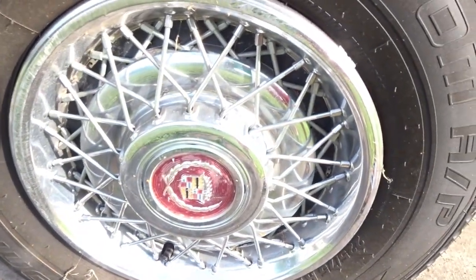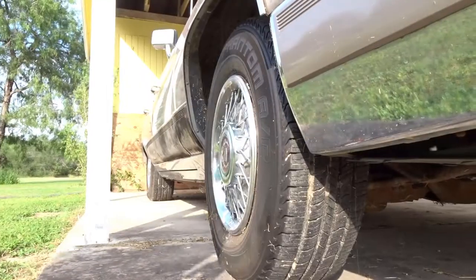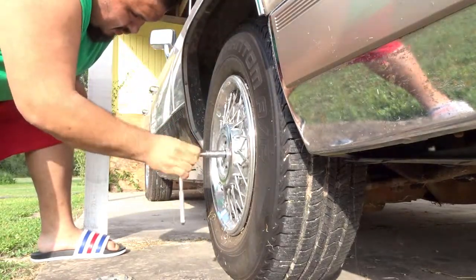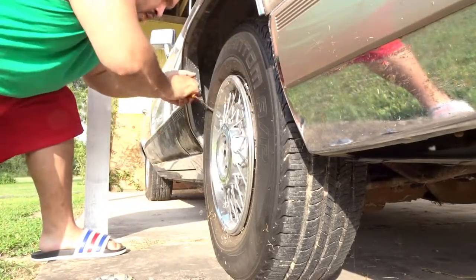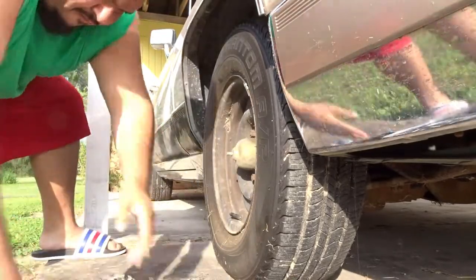Gotta get the back too. Of course we need our tools — gotta pop the cap and another wrench. First things first, we gotta pop that center cap off, then take that middle lug nut off. It's not the original but we still make it happen. Take that off and after that we start popping that hubcap off nice, quick, and easy.